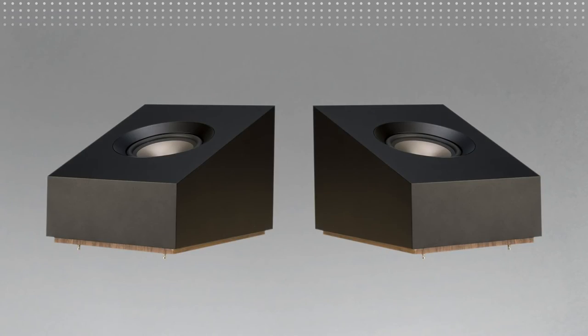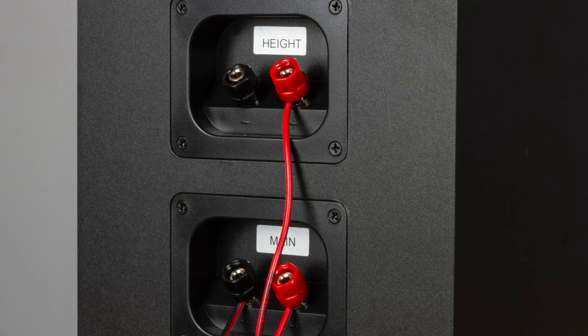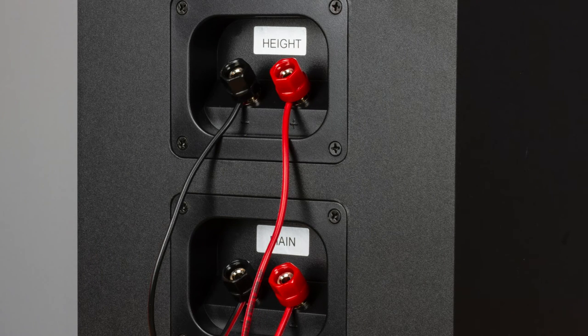If using the S8 ATM Dolby Atmos Elevation speakers, you will connect an additional speaker wire to the back of the main channel that the S8 ATM is on top of, to the terminal labeled Height.